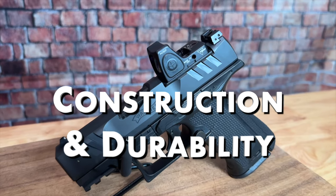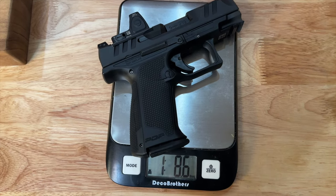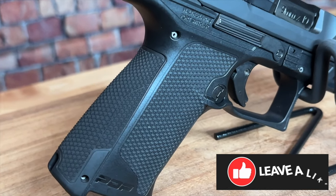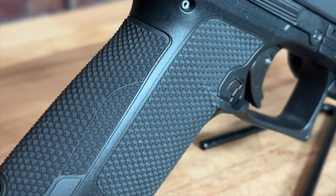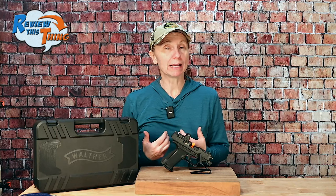Now onto construction and durability. The Walther PDP F-Series is a compact nine millimeter semi-automatic handgun with a black steel slide and a polymer frame. This is the three and a half inch option — there is a four inch option — putting it at an overall length just under seven inches and a height of five inches. With the Trijicon red dot on it, it weighs right at a pound and a half unloaded. It comes with two magazines — you can order it with two 10-round magazines if your state doesn't allow 15-round ones. The grip texture is just the right amount of aggressiveness: you feel like you have a good hold on it, but it's not so aggressive that after a few rounds it irritates my skin. It comes with three-dot sights that are easy to line up and also adjustable, so if you're shooting left, right, up, or down, you can correct that. It would be nice if they were high-vis, but these are pretty good.